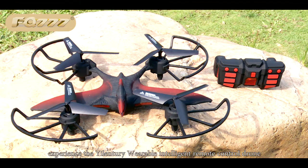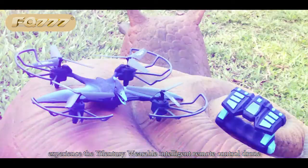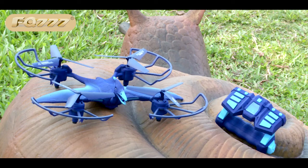Come on! Experience the alien tree, wearable and charging remote control drone — we are flying travel.